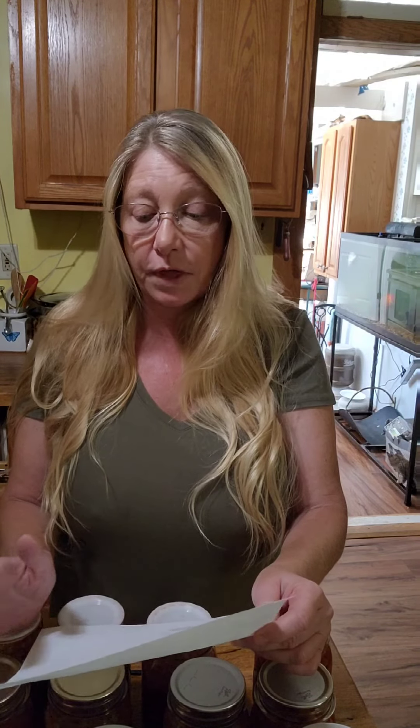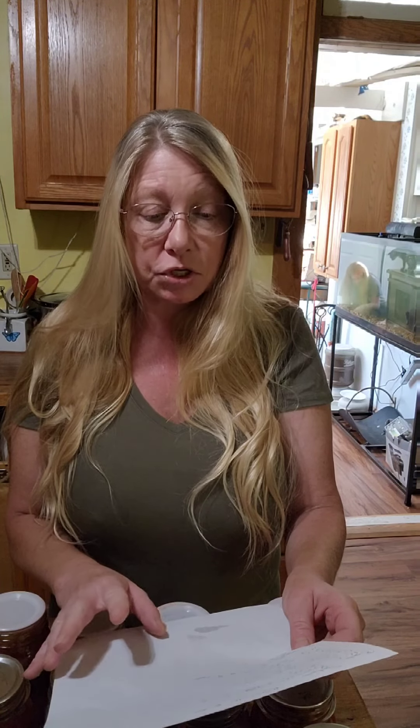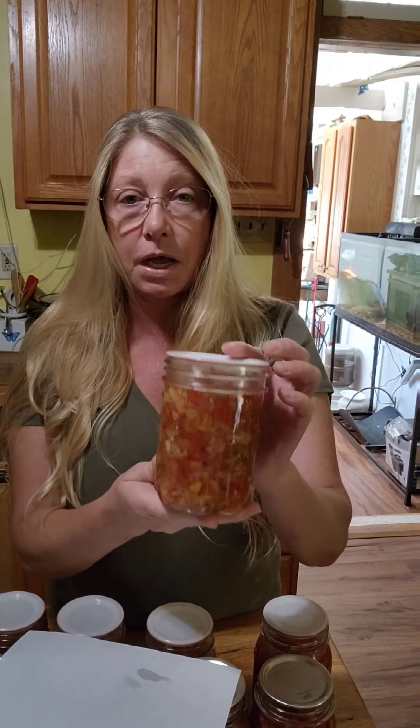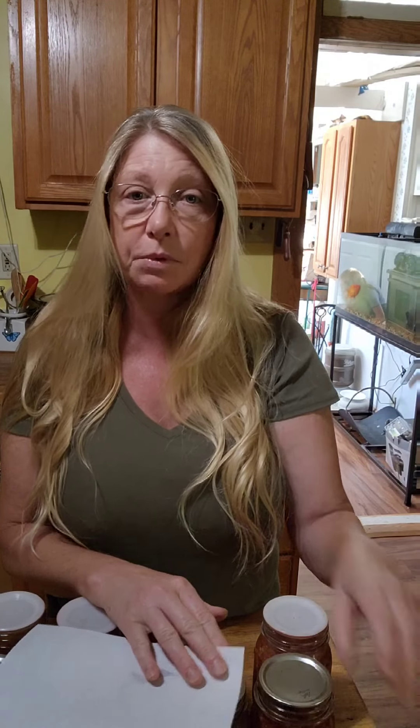I filled all of that into my regular mouth jars for the regular salsa. Then I chopped up and smashed two 20-ounce cans of pineapple with a potato masher, dumped them in with the remaining salsa, mixed them together, got them hot, cooked them down a little bit more, and then filled them into my wide mouth jars. So there you have the recipe — enjoy! Let me know what you think of it.